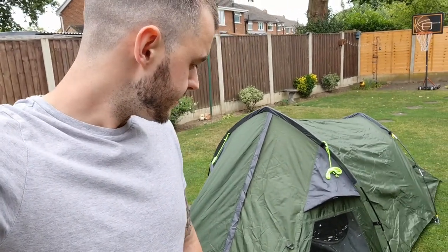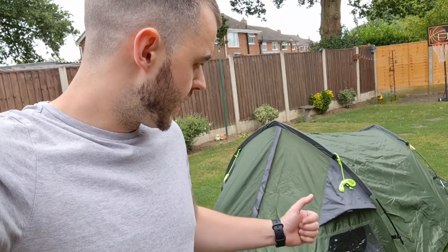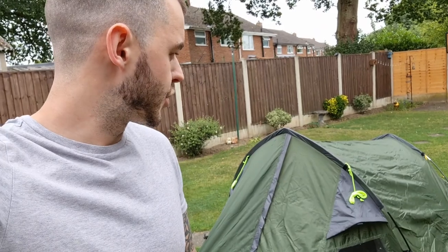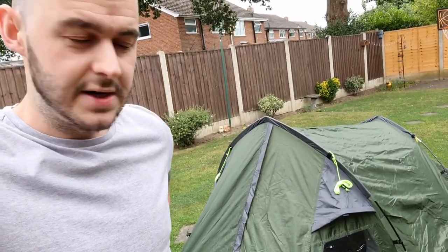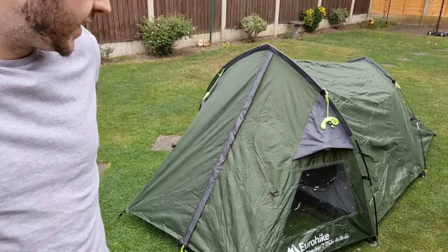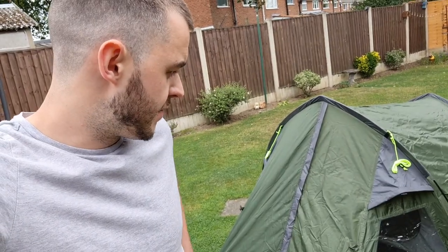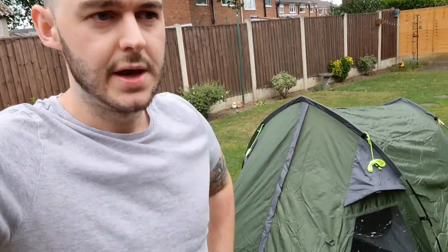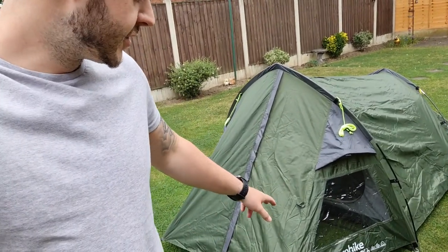It comes in at about three kilograms with everything it comes with. You could potentially upgrade your ropes and maybe get lighter poles, but it is a bit heavier than some two-man tents — you can get a nice two-man tent around two kilograms. That said, it's a nice size tent and you do have the porch, so in wind and rain you can zip yourself up, do a bit of cooking, and use it for storage — muddy boots and so on. Some people have mentioned there's no groundsheet in the porch.